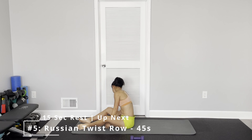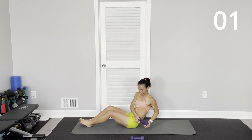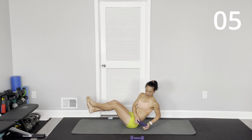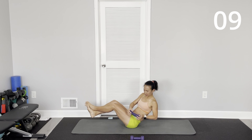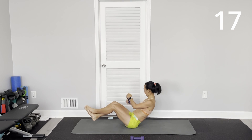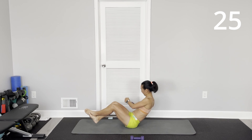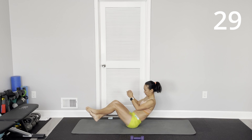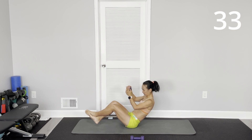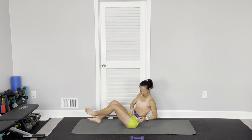Good, last one. Twist and roll if you want, legs straight up in the air.